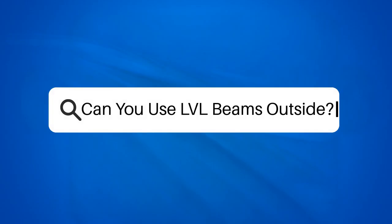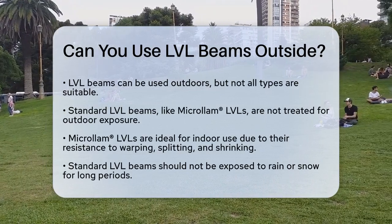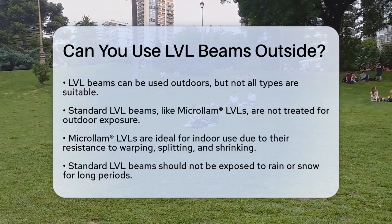Can you use LVL beams outside? If you're planning a construction project that involves exposing beams to the elements, you might be wondering if LVL laminated veneer lumber beams are the right choice for outdoor use. Let's break it down.